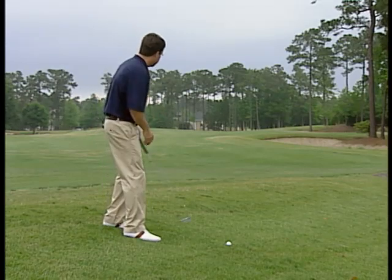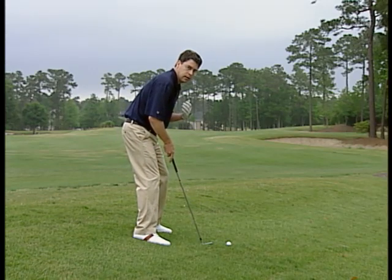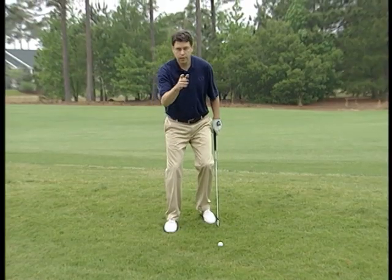A couple of quick keys from Butch Harman: first, you have to understand that gravity wants to pull you down the hill. To counter that, you've got to sit back into the slope a little bit and get more weight in your heels.